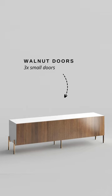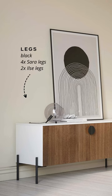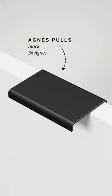From Norse, you can start with a set of three small walnut doors, and then you just need matte black legs — four Sarah legs and two Ilsa legs — and then three of the Agnes matte black poles.